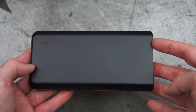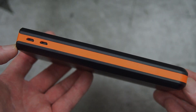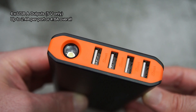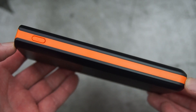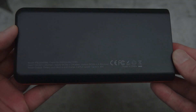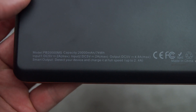This is the power bank itself. At 20,000 milliamp hours, there's a bit of weight to it. It has two micro USB inputs on the side, which should improve charging speed, and four Type-A outputs as well as an LED light — we'll do a little test on that later. There's also a power switch on the side. Overall the build feels quite decent; the plastics feel quite solid.